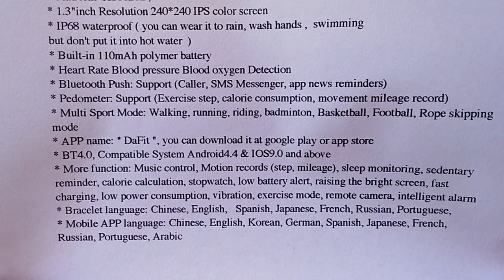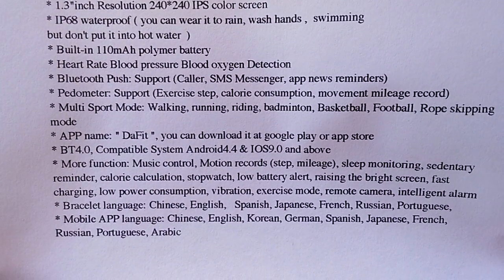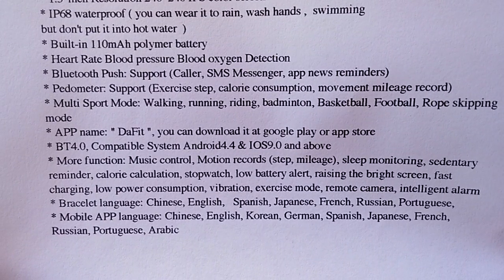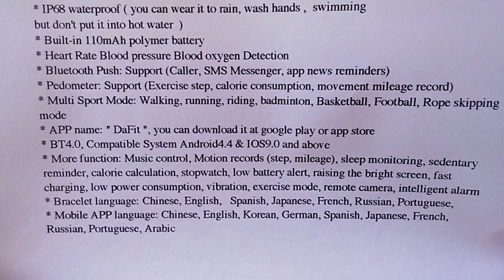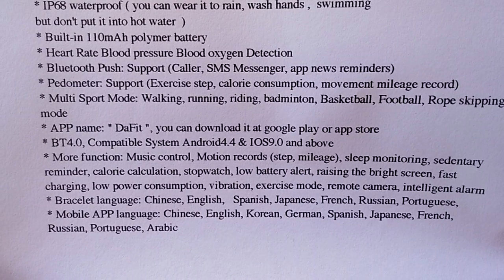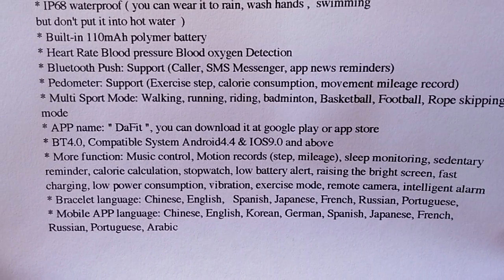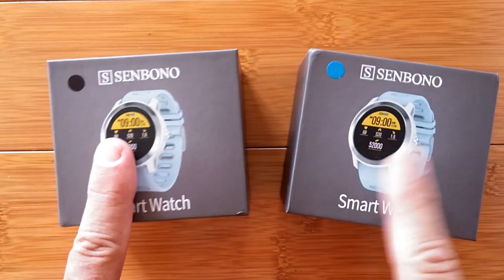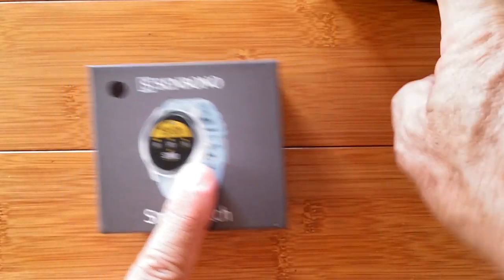The different features included in this watch are music control, motion records — that's basically your step pedometer counting — sleep monitoring, sedentary monitoring, and so forth. A good long list of those, and quite a few languages supported as well. Black or blue? Let's start with black.